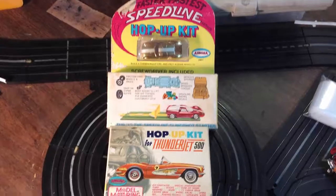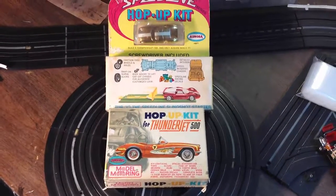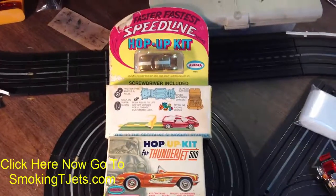Guys, this isn't two separate auctions — you're bidding on both of these. So they're really nice. If you want to have them and have some fun with them, go ahead and get them now.